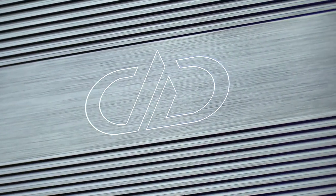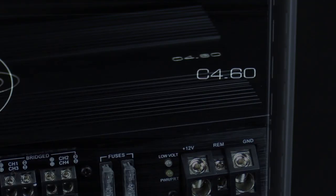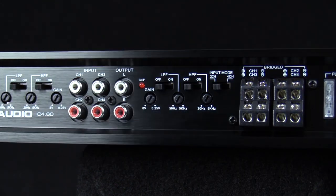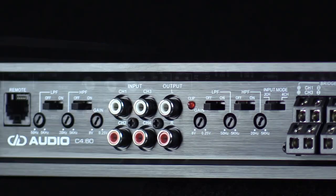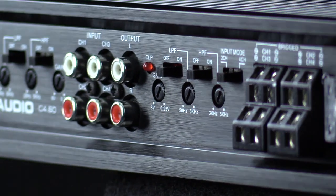With their Class AB circuitry offering a warm dynamic sound at an incredible value, the new C-Series amplifiers are the perfect solution for driving your DD Audio mid and high speakers. Featuring a single side control panel that contributes to quicker and cleaner installs overall, the new chassis design gives the C-Series an elegant aesthetic while providing the installer with more convenient cable management and easier audio adjustments.